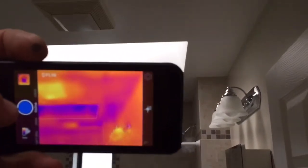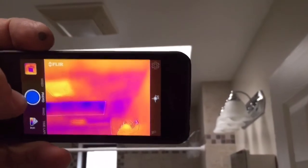In this bathroom, there's another skylight. You'll notice all around there's no insulation.